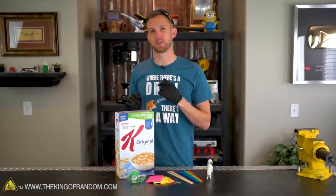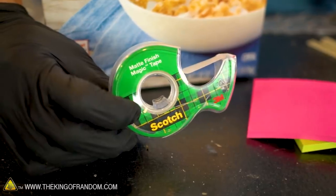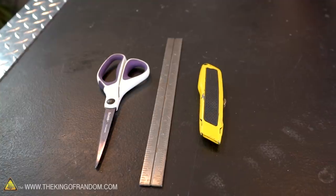Here's what we're gonna need for this build: a cereal box, of course — preferably one of the taller ones; this is an 18 ounce box of cereal. We've got some tape, some paper clips, post-it notes, bamboo skewers, a few straws, and a glue gun. We'll also be using some scissors, a ruler, and a razor blade.